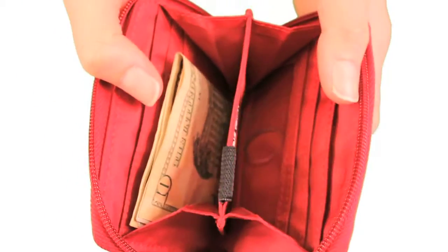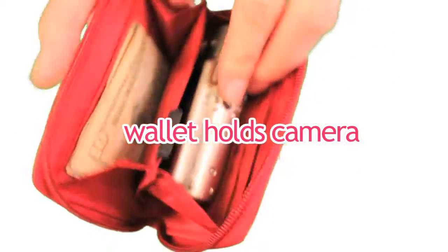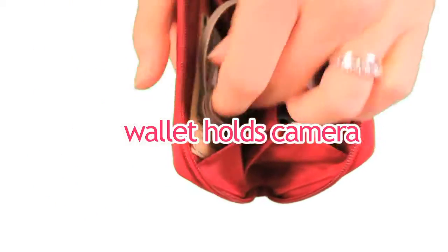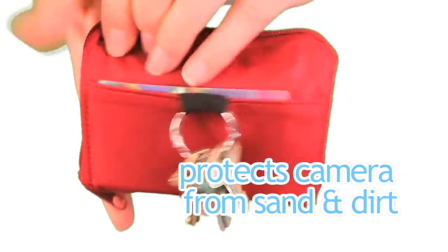What we also really love about this wallet is that it serves other purposes, like adding your camera. When you put your camera in here, it folds up nicely so that you can take it to the beach and not get any sand in there. So it's a good camera case — you can keep all your stuff together.